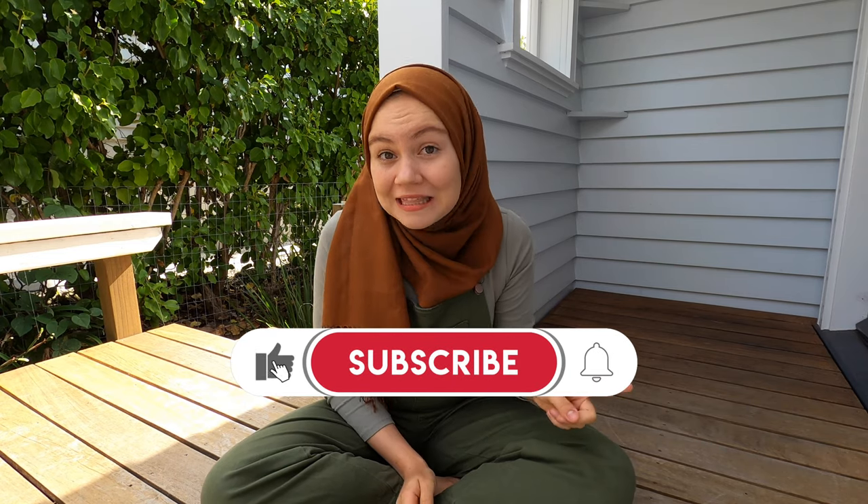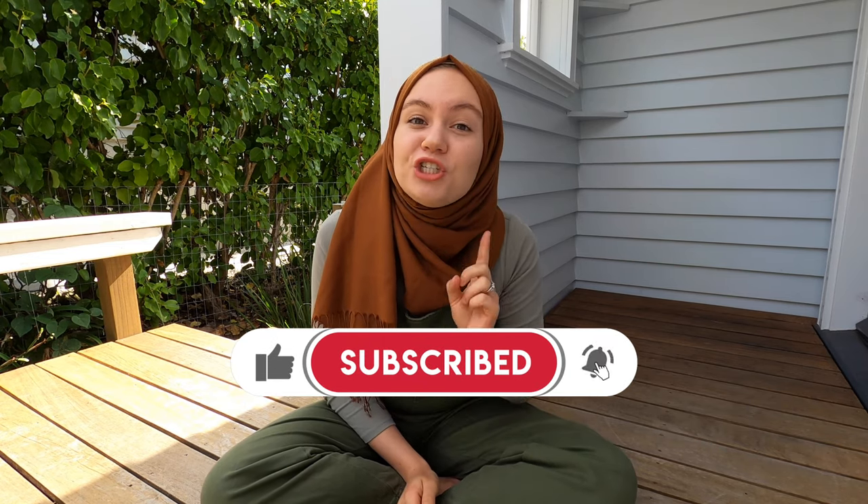If you're new to my channel, my name is Veronica. I'm a multi-passion entrepreneur, a content creator, and a boss mama. If you're interested to see how I capture my video content, make sure you like this video and subscribe to my channel, because I constantly share content creation tips to help content creators and entrepreneurs stay on top of their content. It's going to be a very real, fun, and informative video, so make sure you watch till the very end, especially if you've been thinking about starting to create video content.